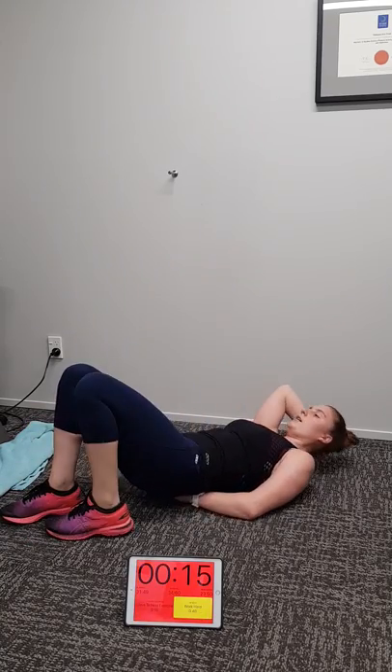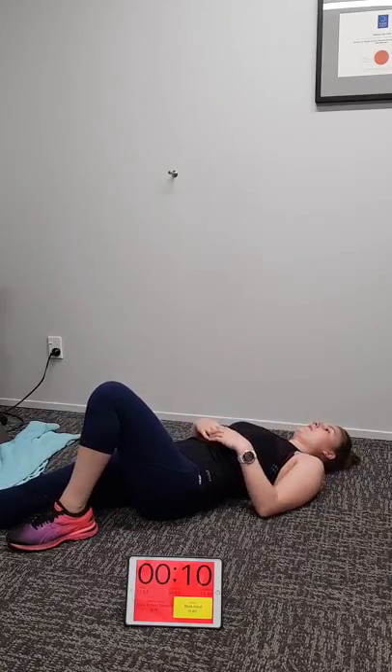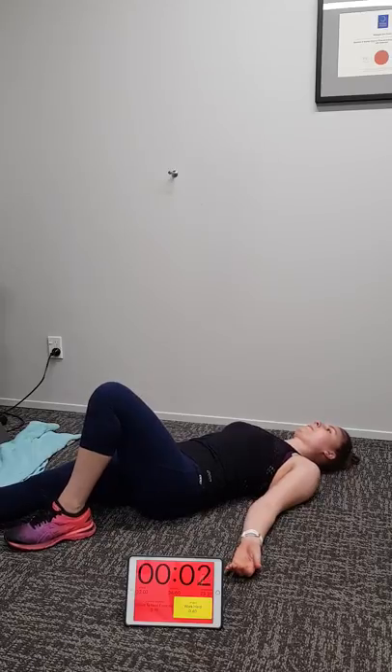Five, four, three, two, one. Supine hip extensions, left leg coming up — breathe, have a wee rest. Here we go — six, five, four, three, two, one, go. Up and down. I'm going to give you the heads up when to change legs. We've got 10 seconds to go on the left leg then we're changing.